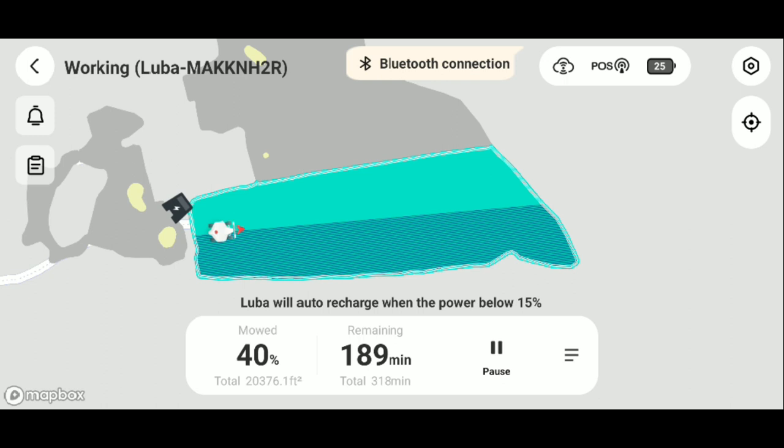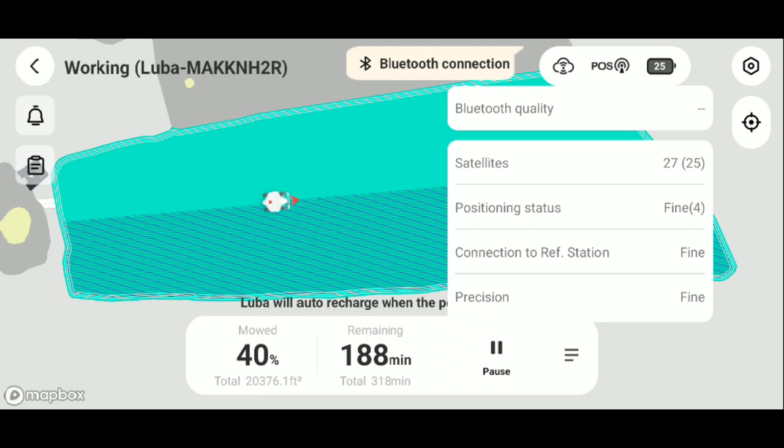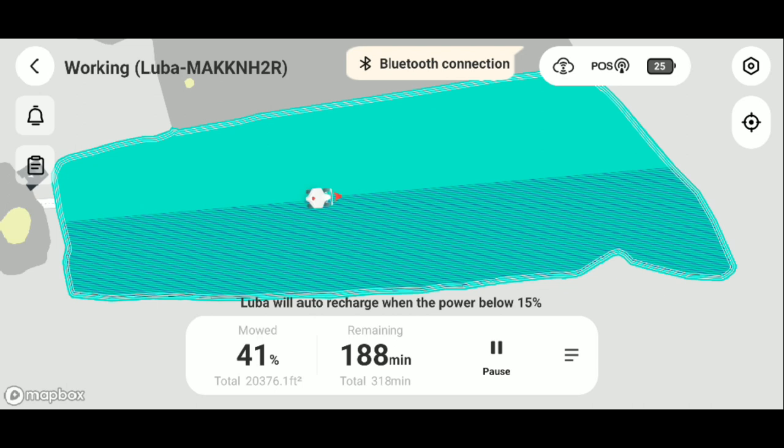It's about two hours later. I just finished up editing this video and thought to add this in at the end. It's been going for about two hours and it's down to 25% battery. It's 7:07 p.m. and I think I started it around 4:30 or 5 o'clock. It's about halfway done — it's going to have to go in and charge before it finishes because it's mowed 40% and I'm down to 25% battery. But you can see here the RTK is working perfectly. We've got the number of satellites we need and the position to the station that we need. Everything is working great.